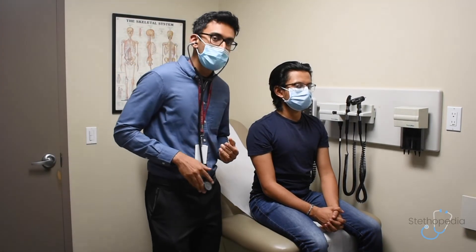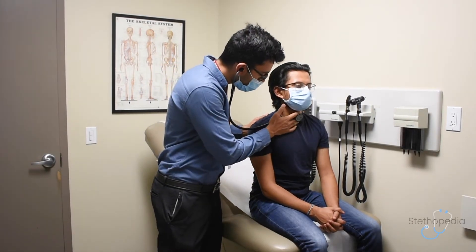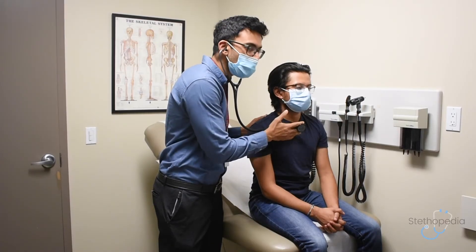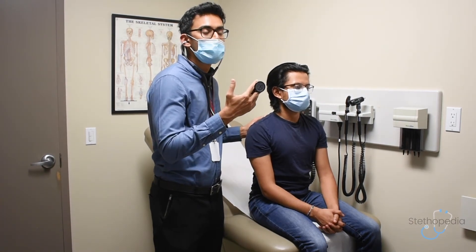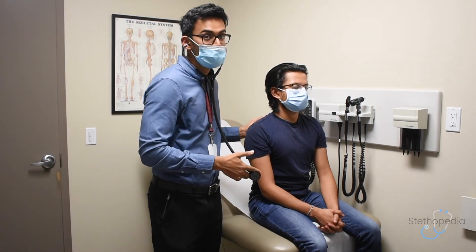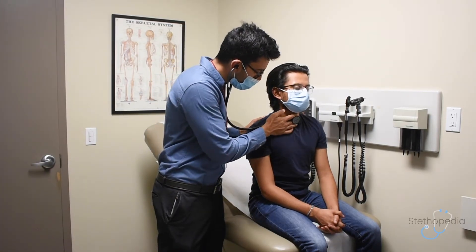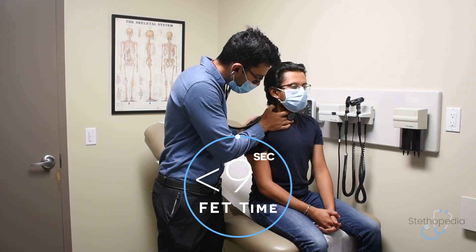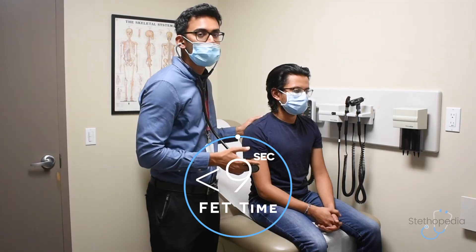First, you'll be listening to a normal cycle of inspiration and expiration. Then you'll want them to take a deep inspiration, as deep as they can, and then an expiration of as much air as they possibly can. You want them to do this with their mouth open.